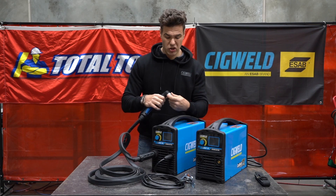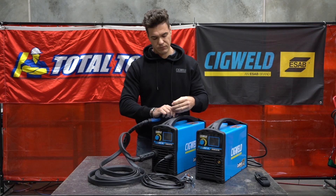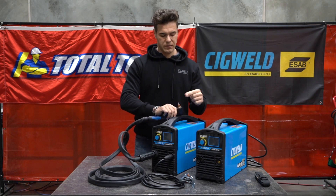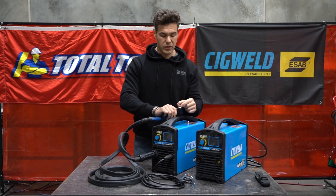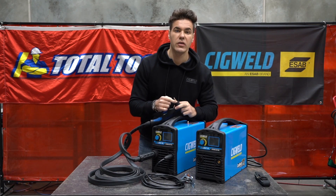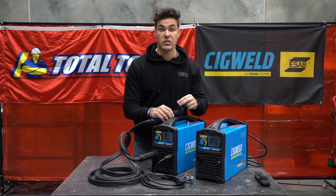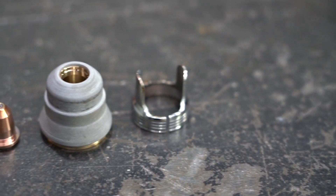Let's open this up so I can show you better. I'm unscrewing the shield cup here. There's your cutting tip and your electrode — the electrode is the same for both units. You've got your gas diffuser that just sits on, and if you look closely you can see a small o-ring on there as well. Things like the o-ring and gas diffuser are very rarely replaced. Things you'll move through more frequently are your electrode, your cutting tip, and your shield cup.